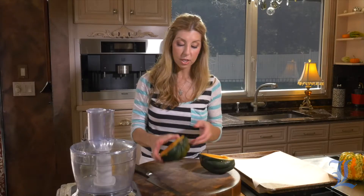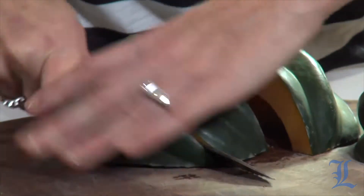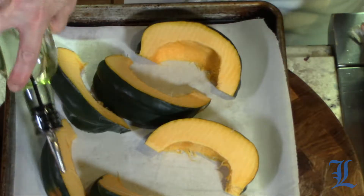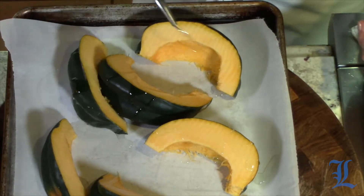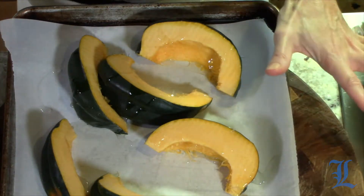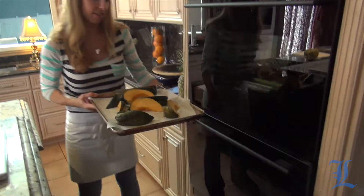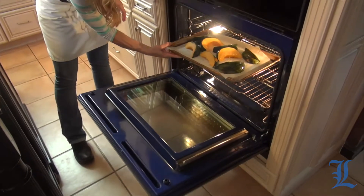I like to roast it in wedges, so I'm just going to create four wedges on one half and four wedges on the other half. Place it onto my parchment-lined sheet tray and then season it with salt, pepper, and a little bit of oil. I've already heated my oven to 400 degrees. We're going to roast it until it's fork tender, about 35 to 40 minutes.